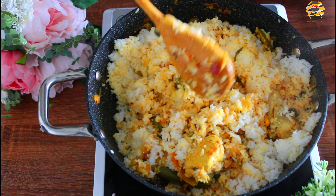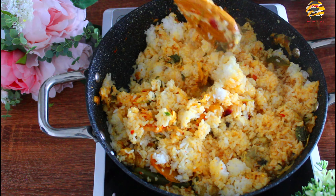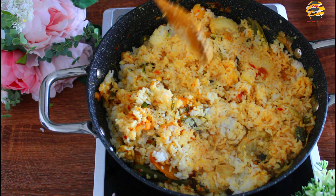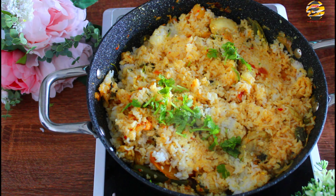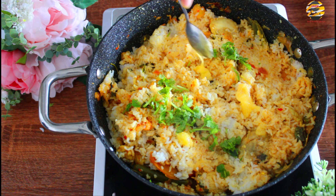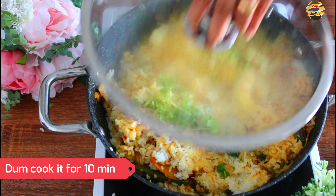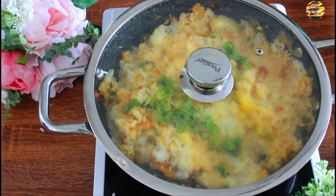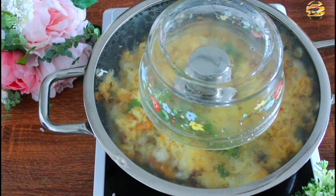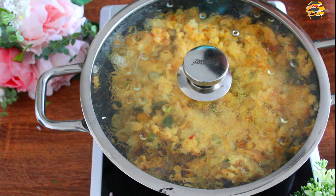Now it is time to add the cooked rice. Add mint leaves and coriander leaves, one teaspoon of ghee, and dum cook it for 10 minutes on low flame. Now it is done.